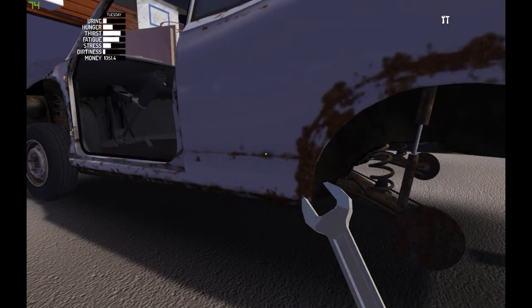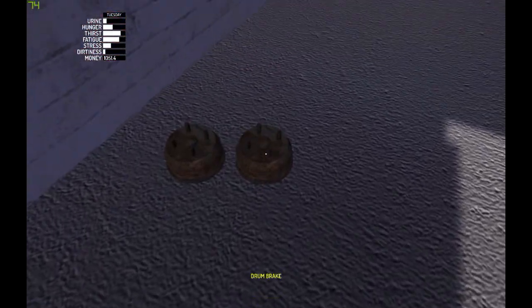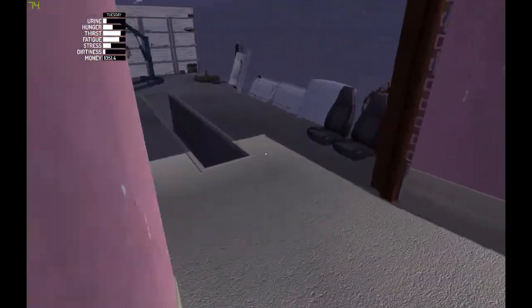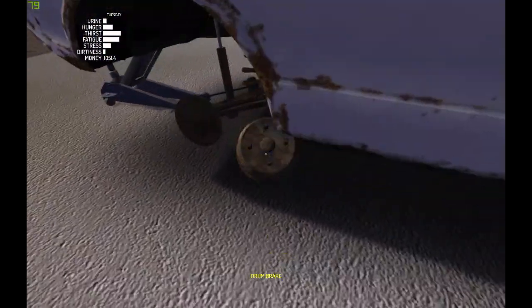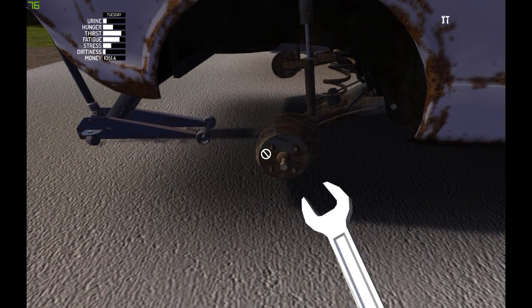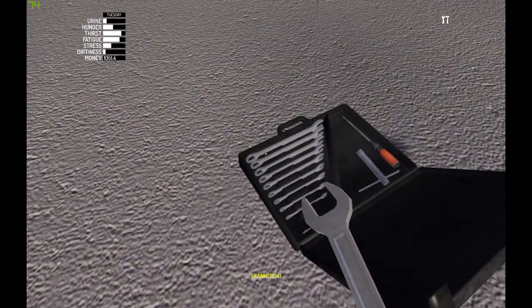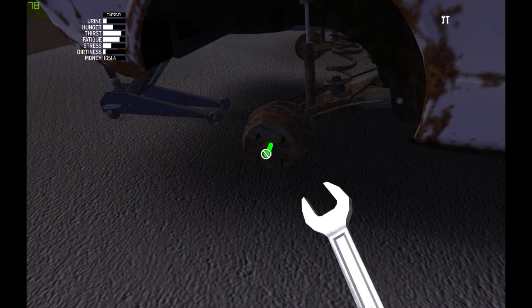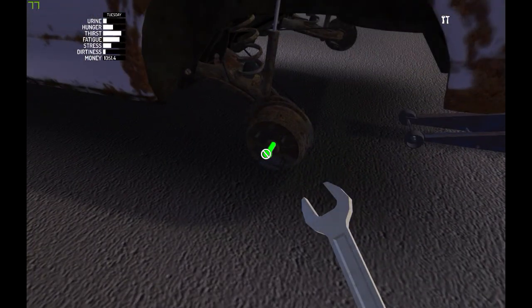Next thing is the drum brakes — that will be this. I need to hurry because it's almost night. For that I will need a 14 millimeter spanner.